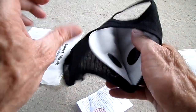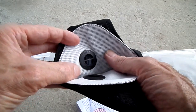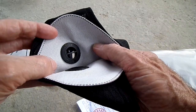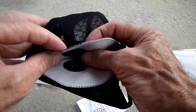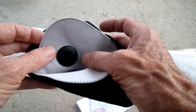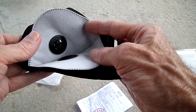Look at this — no valve. It can close and open. The filter fits over the valve, and this has the carbon in it.